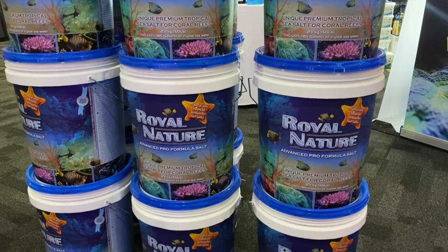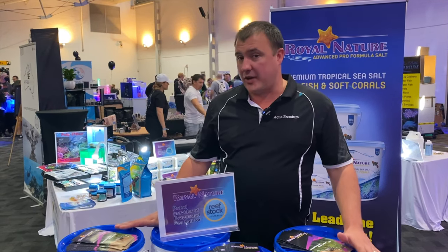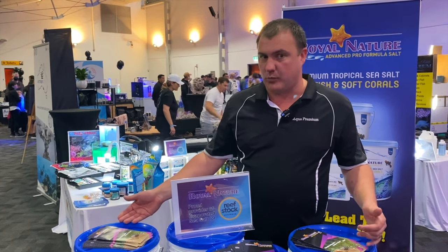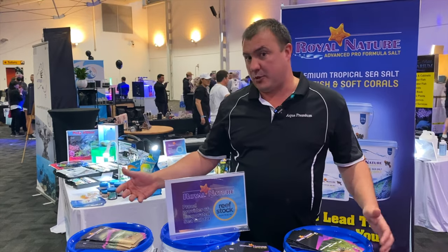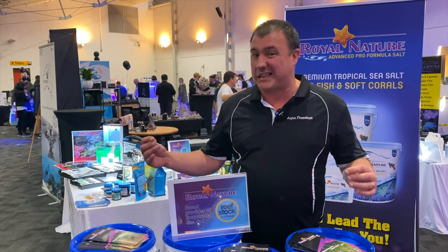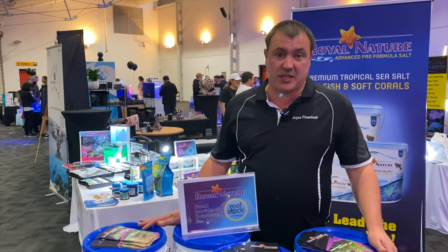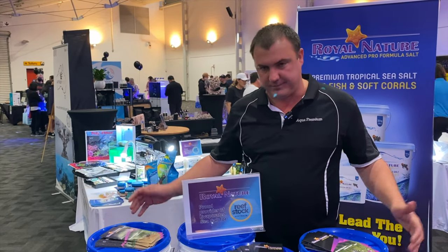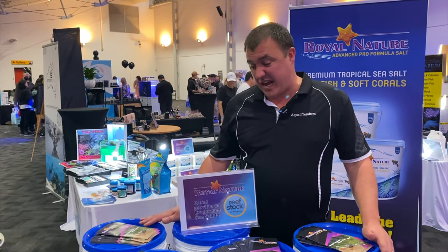I use this for aquaculture customers — live seafood holding systems where they might not have access to natural saltwater or they've had rain events and can't harvest the water. You're producing a lot of waste water because these animals are purging heavily, so it's repeatable — you get reliable results. It's clean, no contaminants. In fact it's arguably more biosecure than the water you're pulling out of the ocean because you're mixing it up with RO water and you've got complete control over your parameters.